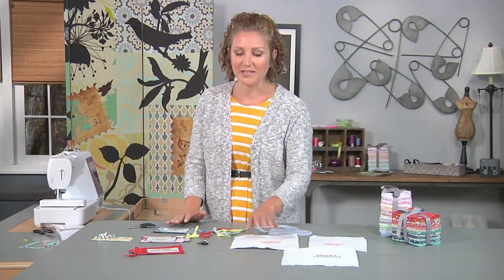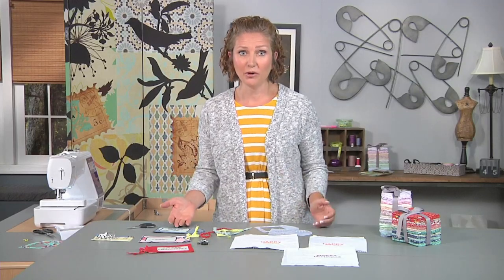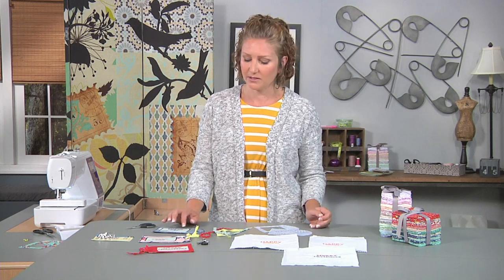I like to have a stockpile of thank yous, birthdays, and Christmas tags so that it's easy to add to any gift that I'm giving. You can add the text with hand embroidery, machine embroidery, or even iron-on vinyl is a great way to add a message to your fabric gift tag.